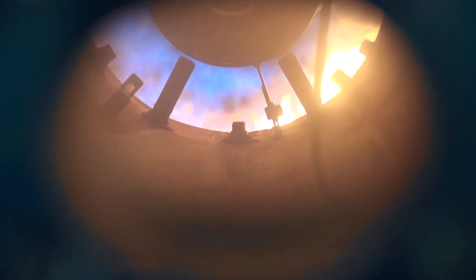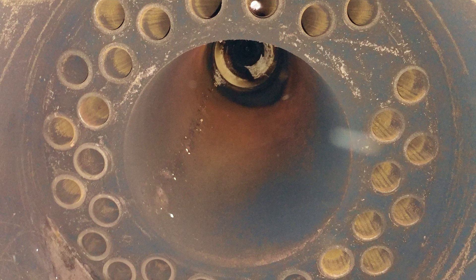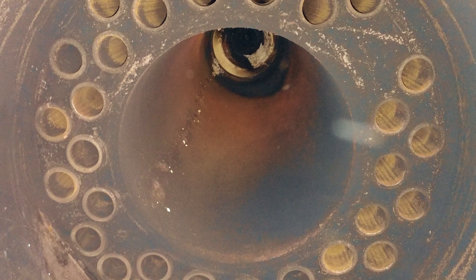This unburnt fuel is a gateway to all sorts of fireside problems within a boiler — namely sooting. When soot begins to accumulate on the fireside surfaces there is a near-immediate reduction in heat transfer, stack temperatures increase, and then further fireside damage becomes imminent.